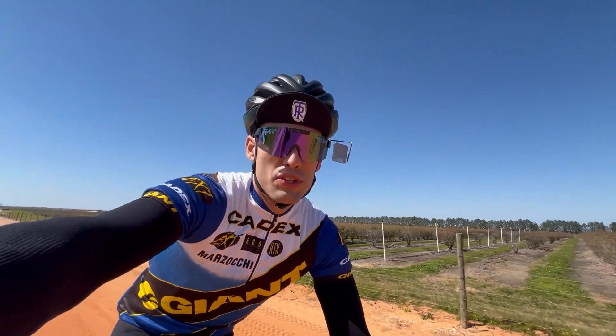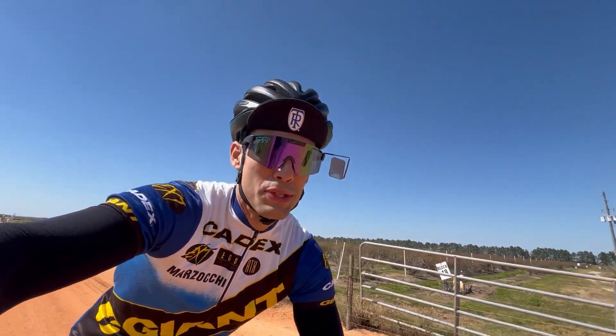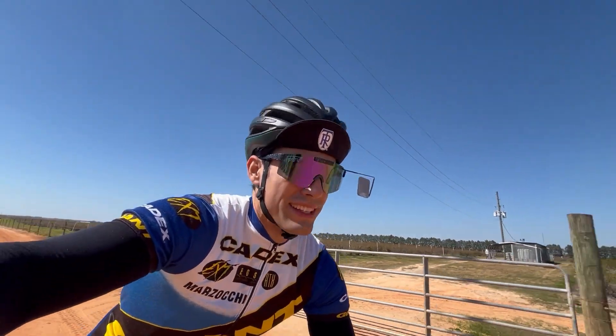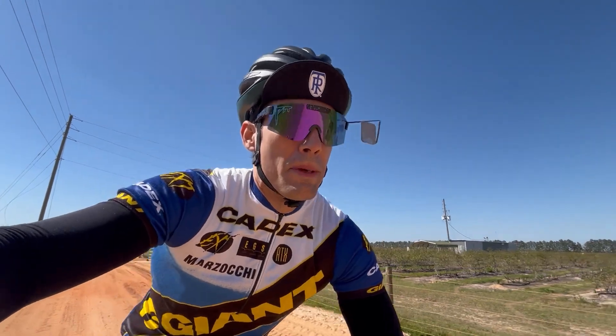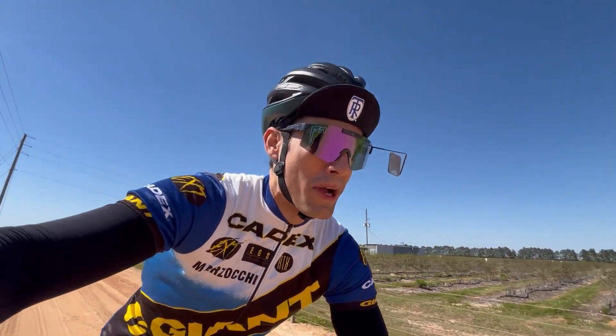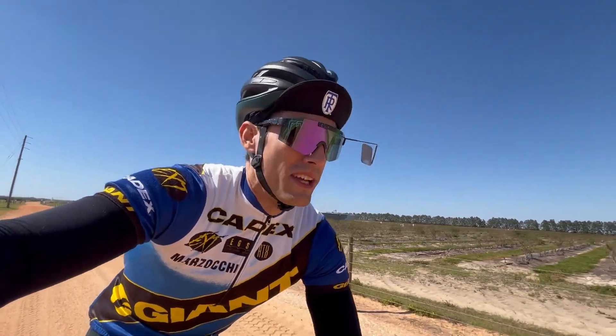Sometimes riding through these gravel roads with these crops, there are bee farms nearby, so there are bees flying left and right. You kind of have to close your mouth a little bit because you could wind up swallowing one and possibly getting stung. If you are allergic, I don't recommend riding here right now.